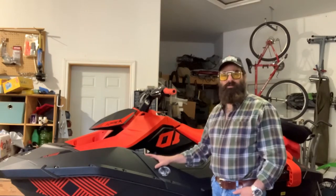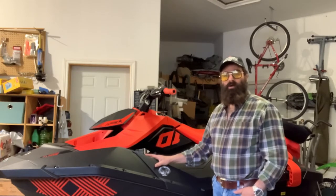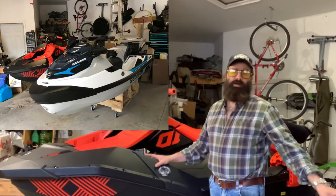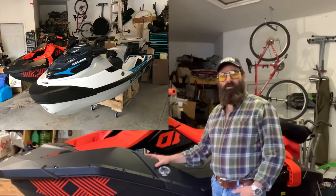Greetings from Maltman Court. This is my 2001 Sea-Doo Spark Trix 2-Up. I got it a little over a week ago, but I've spent the past week putting the accessories on its companion, a 2021 Fish Pro.